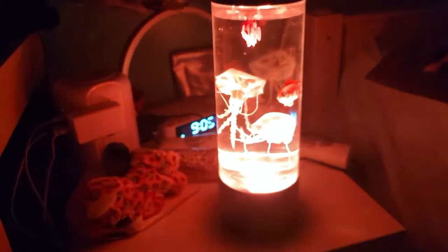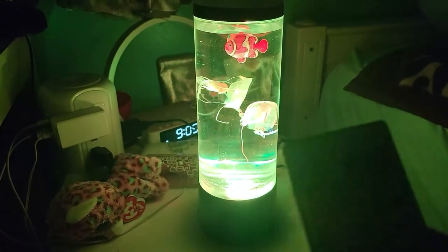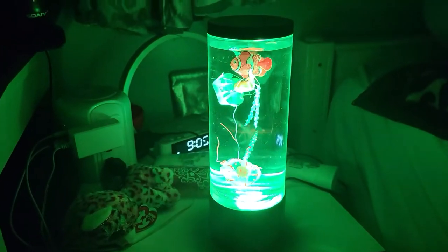You can control the motion, dim down the lights, or turn them off from the remote. It has a lot of different features — you can change to different colors, single or two single colors if you want, and you can slow down the actual rotation of the colors.